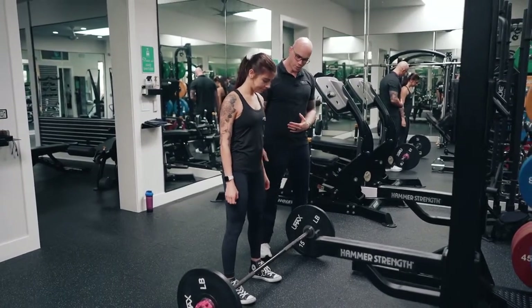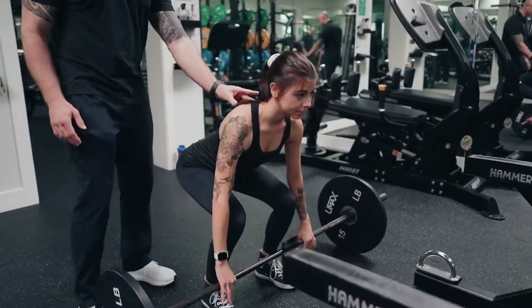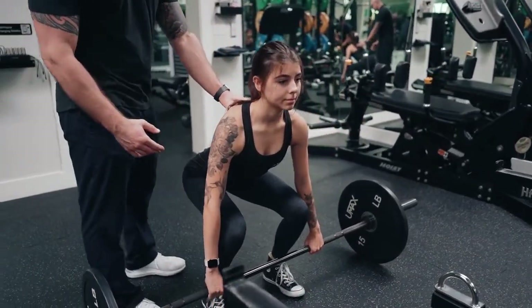We're going to bend forward with our knees. We're going to put our hands just outside of the knees, nice and wide. Chest stays up nice and straight, and shoulder blades are pulled back.